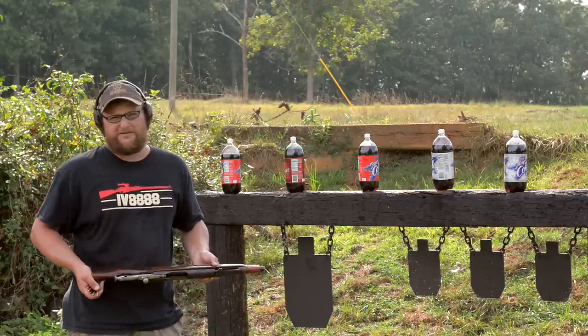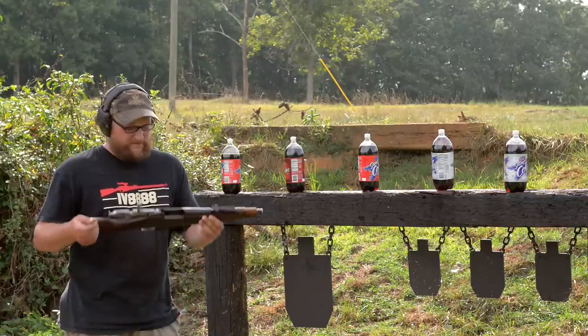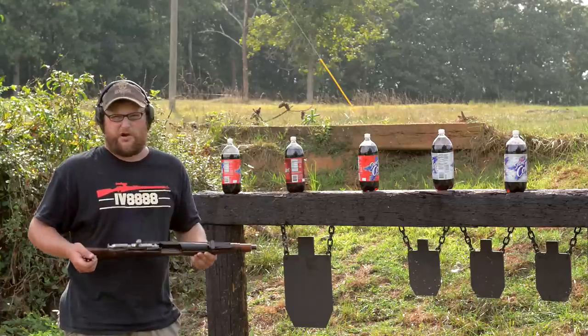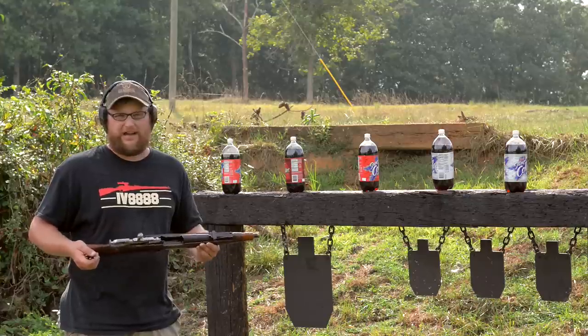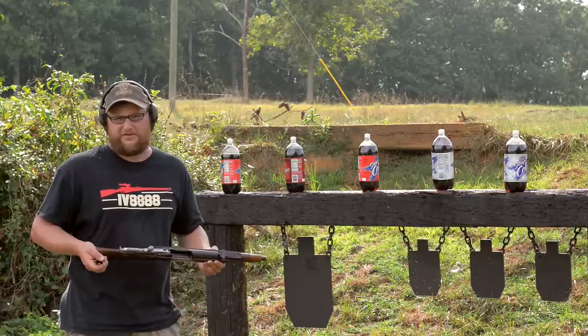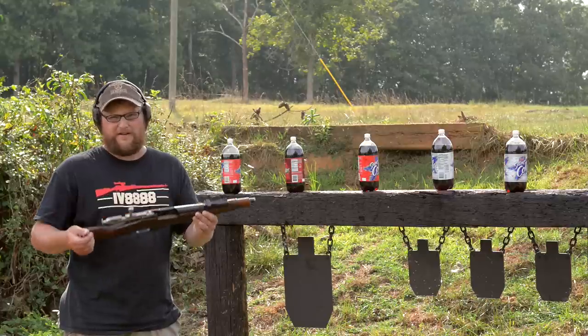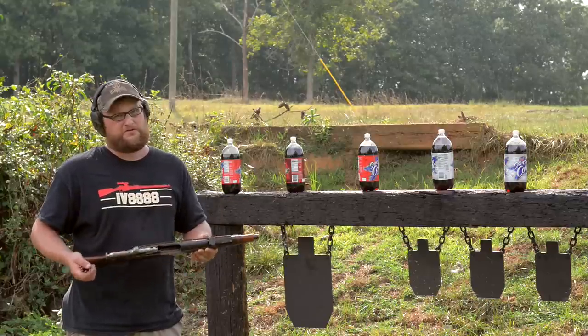It also wasn't uncommon for soldiers and civilians alike to take a standard service rifle and cut it down in order to hide it in their house. When soldiers are going around door to door trying to confiscate weaponry — like say in France when you had the French occupation going on — it wasn't uncommon for civilians to take any long arm they could find and chop it down and make it small and hard for a soldier to find when they were searching their house.